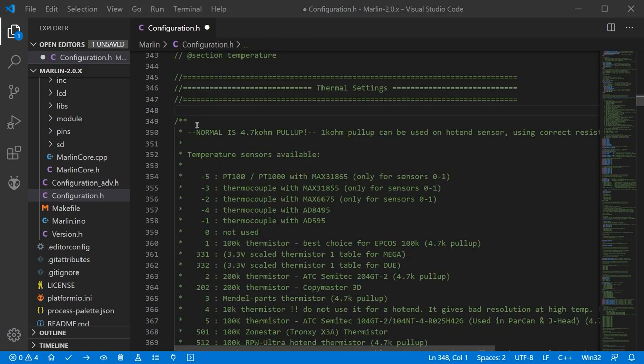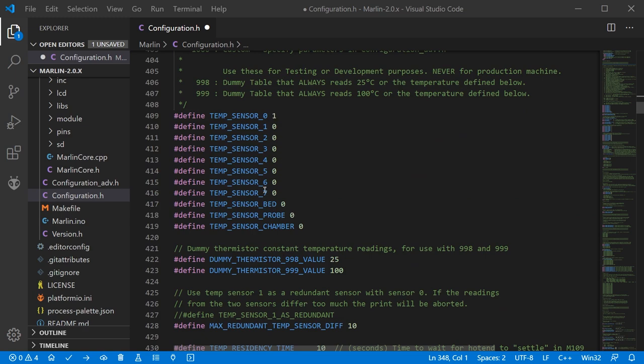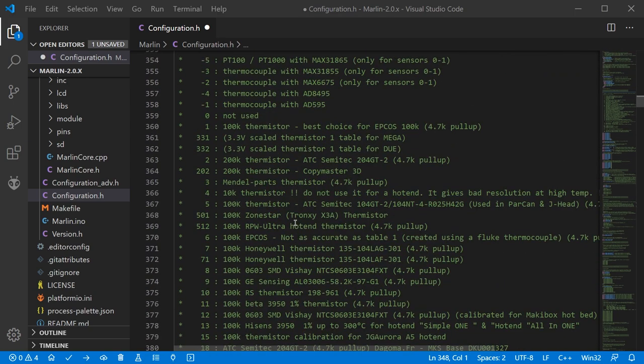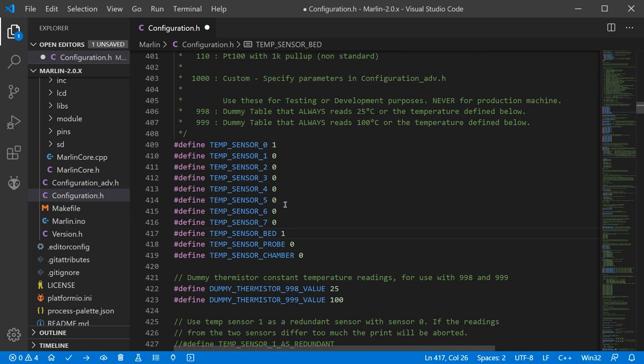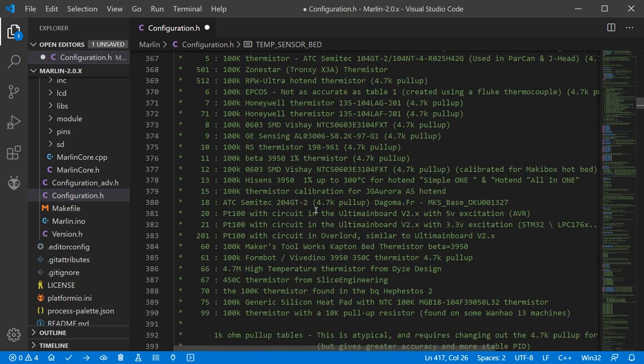Next we're going to look at the thermal settings — these are all the different types of thermistors, basically heat-measuring devices in your printer. You need to find each of the ones you have and enable them. If you're not using sensors 1 through 7, you can leave those at 0. Anything you are using needs to be defined by referencing the table above, which lists all the different types of measuring devices. The number on the far left is the number you input. I'm using a value of 5 for the hotend — the value provided by E3D for the Hemera hotend — and 11 for the bed, which is correct for the Kinovo heated bed. If you're unsure, check with your manufacturer.